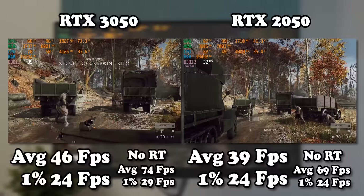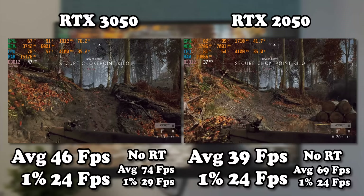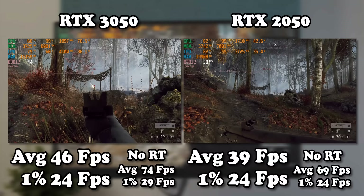Interestingly, the gap between the 2050 and its bigger brother is not as big in Battlefield 5 as I was expecting. I think it's because despite both laptops being in max power mode, the 2050 really wasn't drawing that much power, minimizing the difference between them.